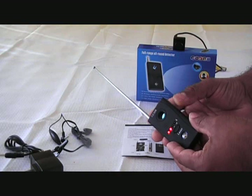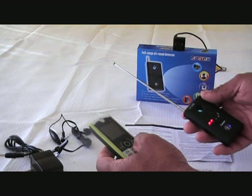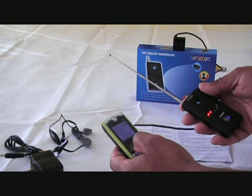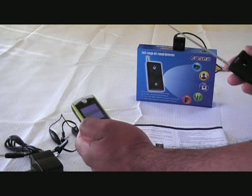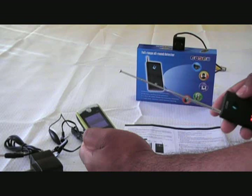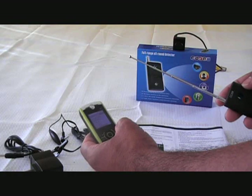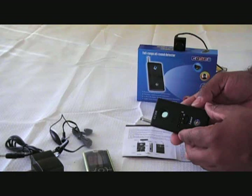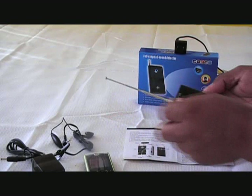I'm going to make a phone call just to show you how this unit picks up radio frequencies. You see that? It's picking up the frequency that the cell phone is transmitting. Plus if you want to use this unit without audio alert, you can just turn it to vibrate. It's still picking up the frequency of the phone.